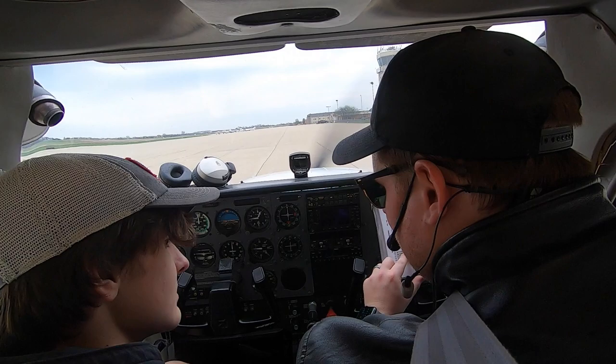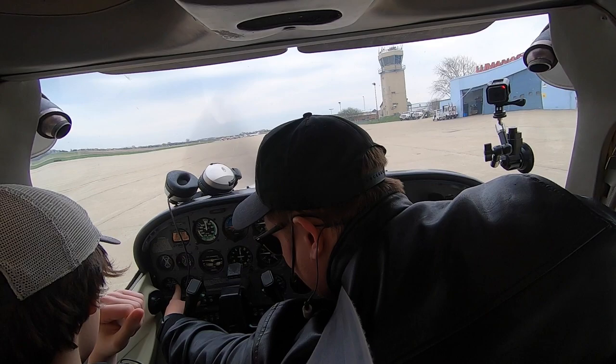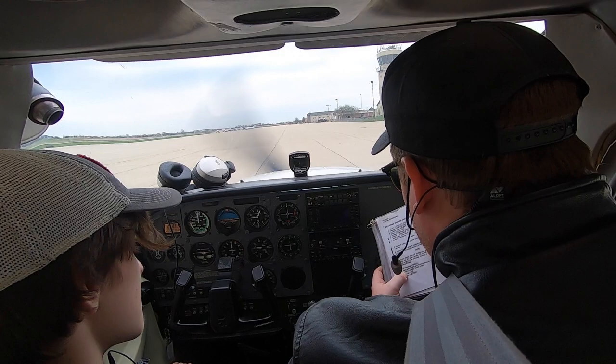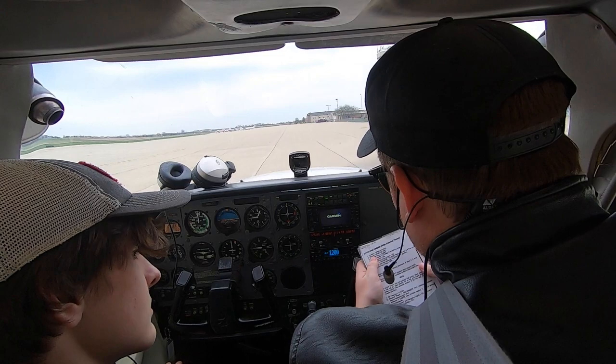Now we've got to make sure the next couple of things: oil pressure check — we've got oil pressure, it's in the green. Navigation lights and flashing beacon — beacon light is already on, so that's fine. Avionics master switch — that big white switch right there, turn it on. Radios are coming on. Flaps retracted. Internal power and we're done. The next checklist is the before takeoff checklist, so you can put your headset on.